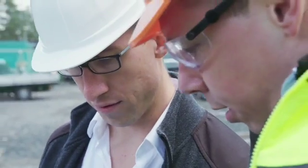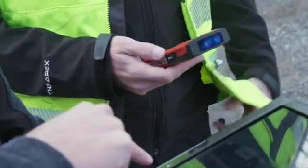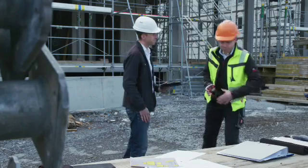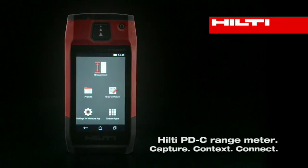Store your photo with measurements for later use and transfer by USB or Bluetooth, or export project results into a professional PDF right on the spot. Bring your measurements to life with the Hilti PDC range meter.